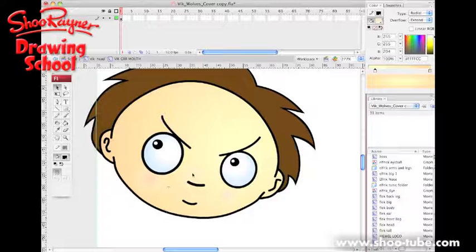I've only got 43 seconds left. There you go — I'll maybe show you some more about Flash later. I hope that whetted your interest. Keep coming back to the Shoe Rayner drawing channel on YouTube and shoe-tube.com where you should be able to see this in schools and libraries. I hope you enjoyed that and found it interesting. Keep coming back and I'll see you next time. Bye.